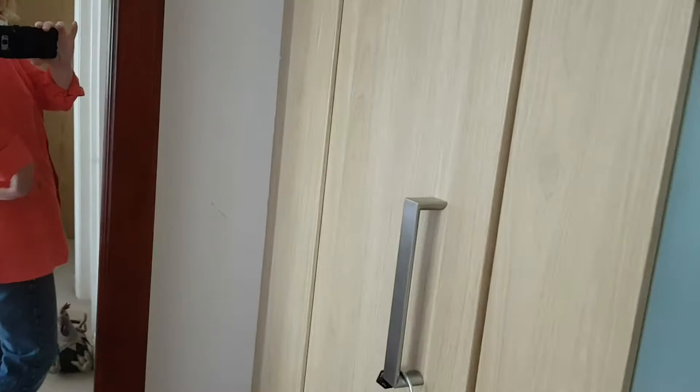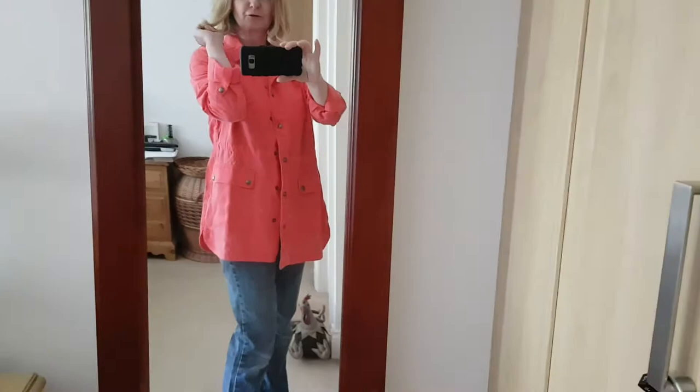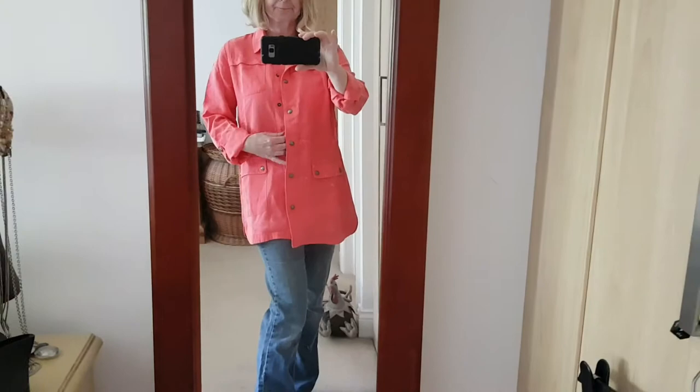This is the pink one. It's got a bit of gathering at the back — there you can see. Ignore my old jeans, not ideal! The sleeves kind of tuck up with a popper, so they roll up with the popper. Pockets — you can put your fingers and your hands in them.